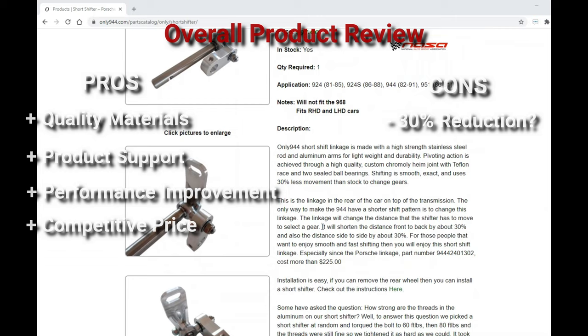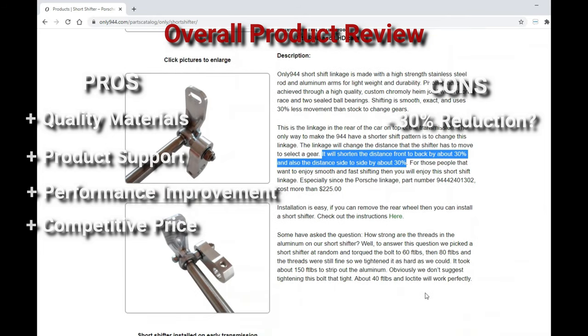On the other side, I found the shift lever throw distance reductions to be closer to 22% rather than the stated 30%. There may be some variances in the way those measurements were achieved over the methods that I used, but because I wasn't able to fully validate that claim, I have that as a question mark. That said, a one-inch reduction in movement forward-to-back is more than sufficient and quite noticeable.